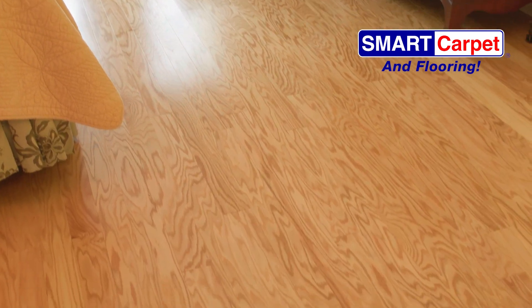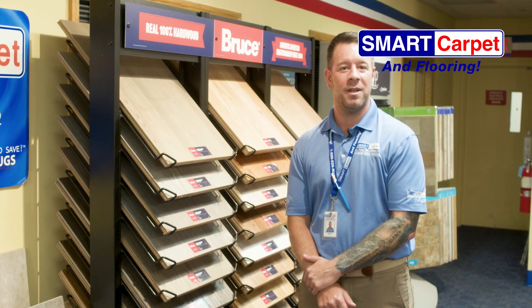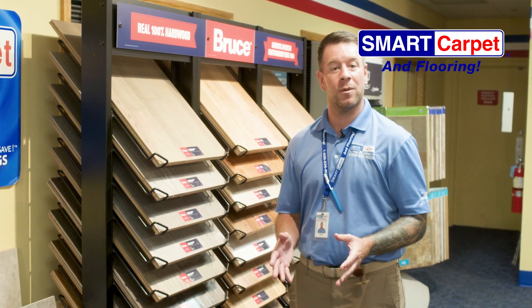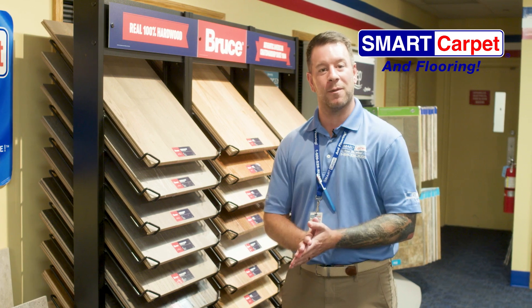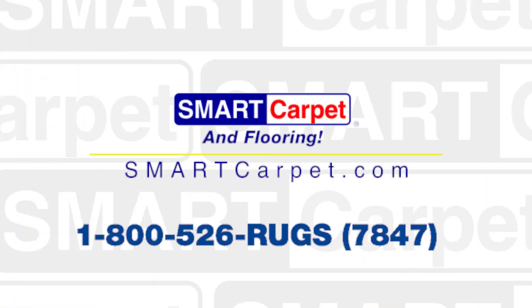Last but not least, we install white shoe molding to complete the look and finish the room. I hope you enjoyed this video, and if you need new carpet or flooring, please call Smart Carpet and Flooring for a free estimate at 1-800-526-RUGS.